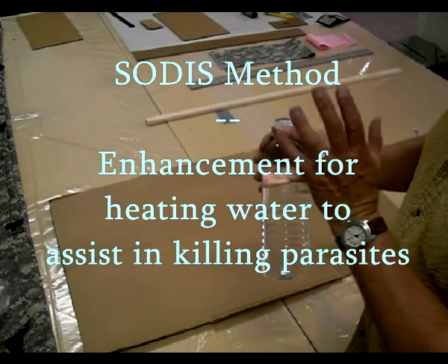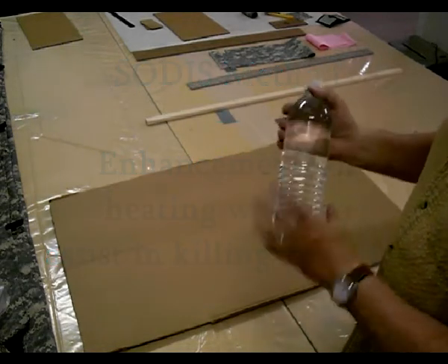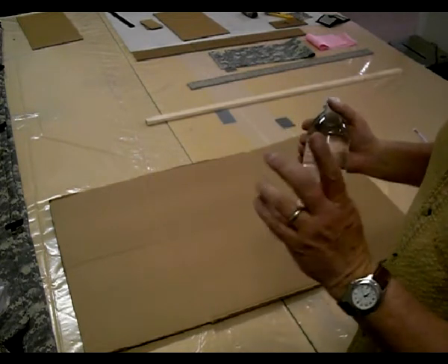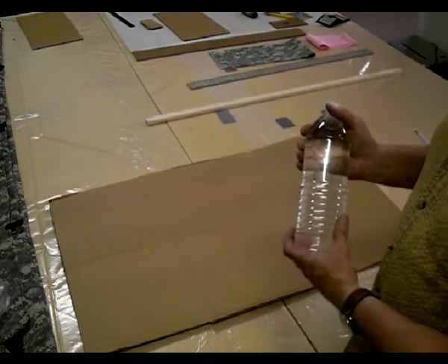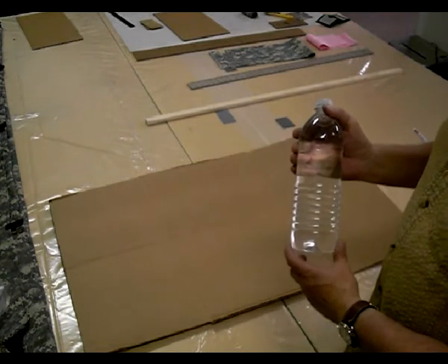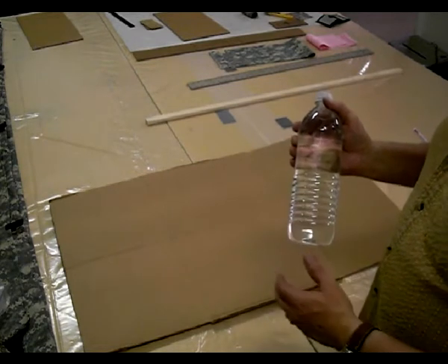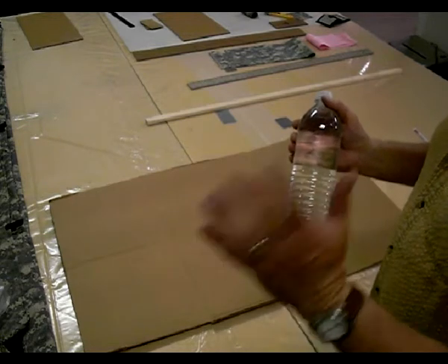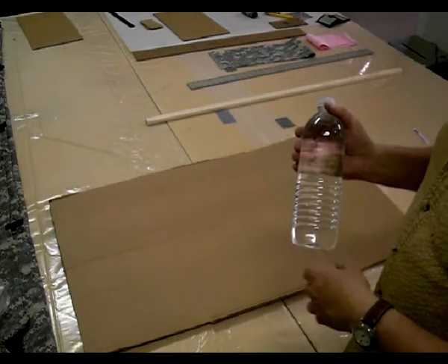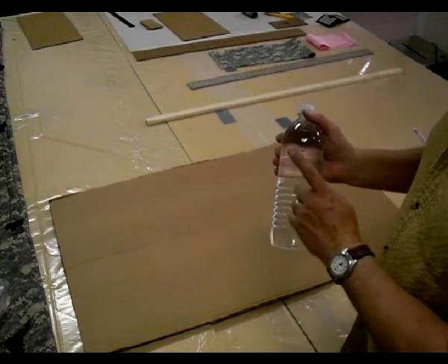For disinfecting water with solar, UVA rays are the method that does that. Heat also helps kill organisms in the water more quickly, so if we can get the temperature up a little bit, that's helpful. They say all you need is six hours, but a little more heat quickens everything up and makes the process better. Let me show you how you can do that very easily.